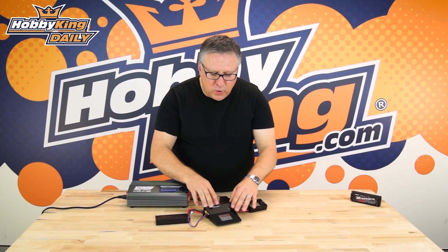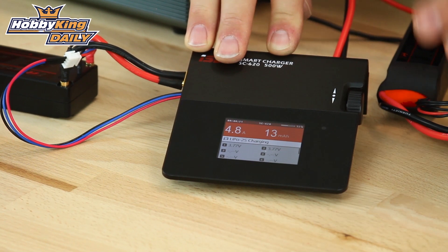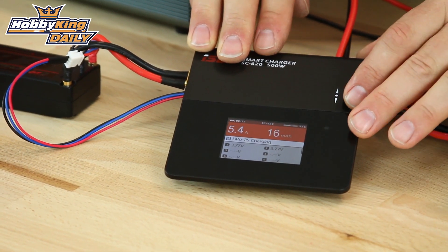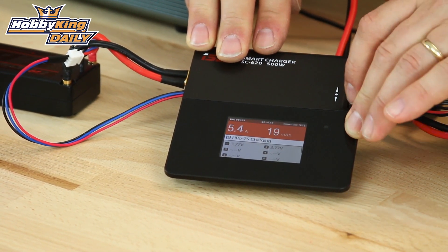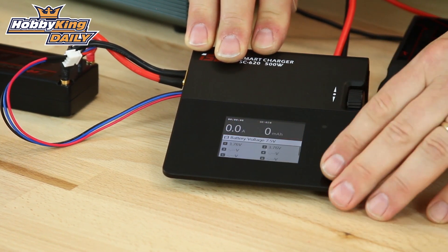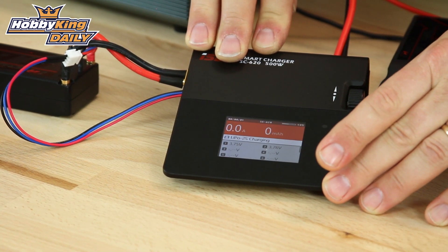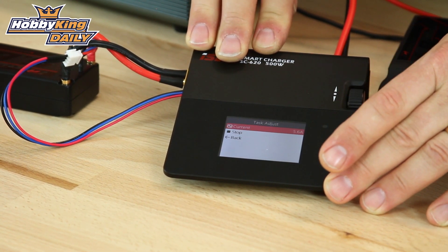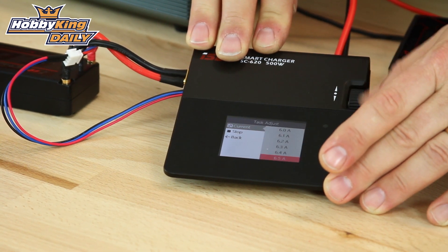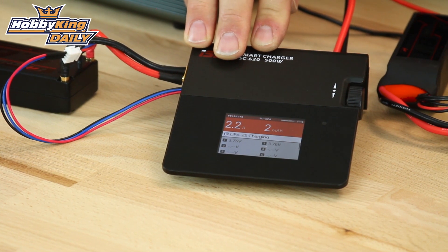They both work on this shuttle function, which is basically a scroll wheel and a push button. If you want to stop the charge, give it a click, press stop, and you're away. You can even go in there, start a charge, and decide you want to increase your current — go in and increase the current as you go along, and it'll bump the current up to what you wanted.